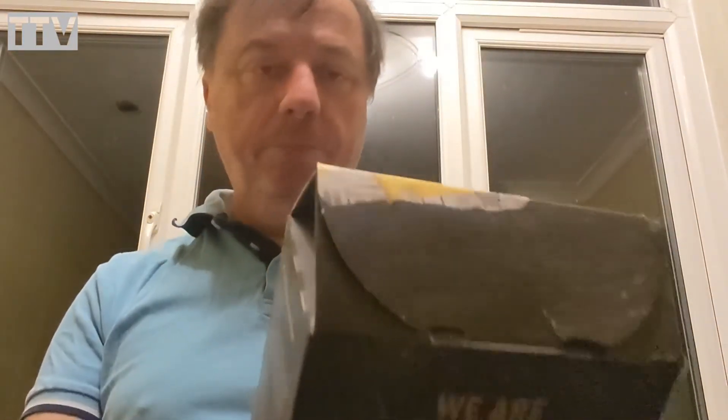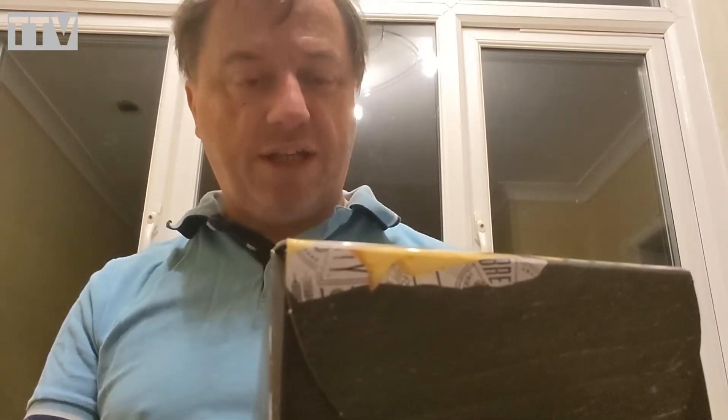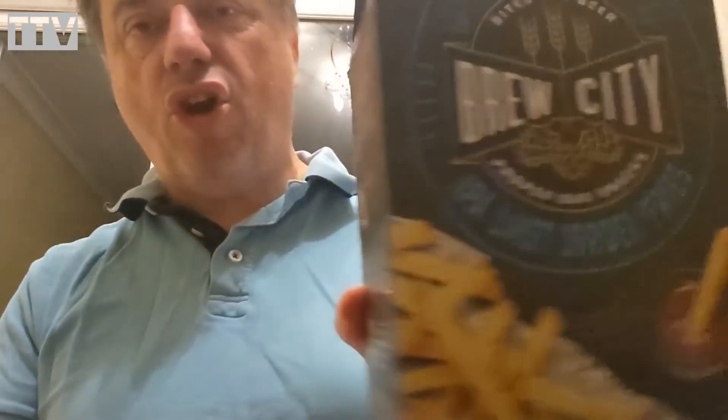And we're back with Brew City. Now Brew City did halloumi things that I reviewed a while ago, which unfortunately nearly killed me because I didn't realise halloumi was like cheese. Anyway, these are potatoes, so we're buying. Skin on potato fries in a crispy IPA batter. Bites for beer. From Brew City, proper bar snacks. These are Last Order Fries.